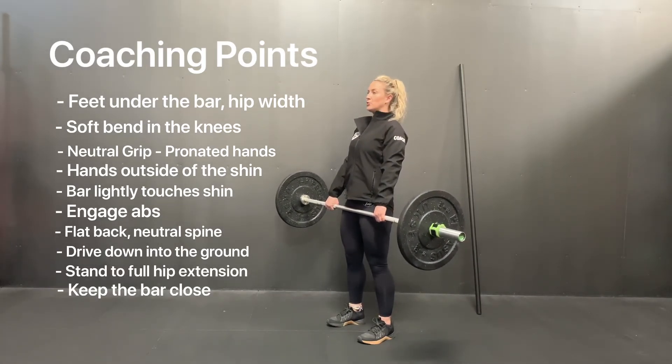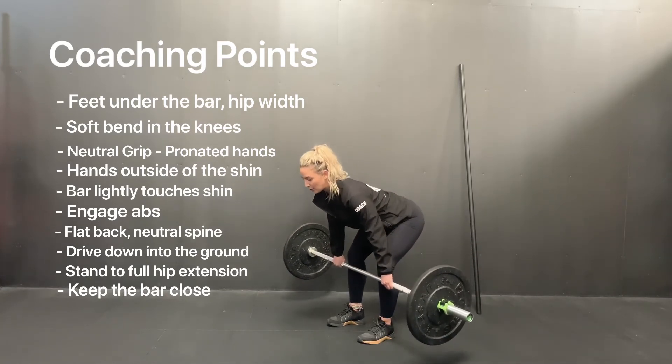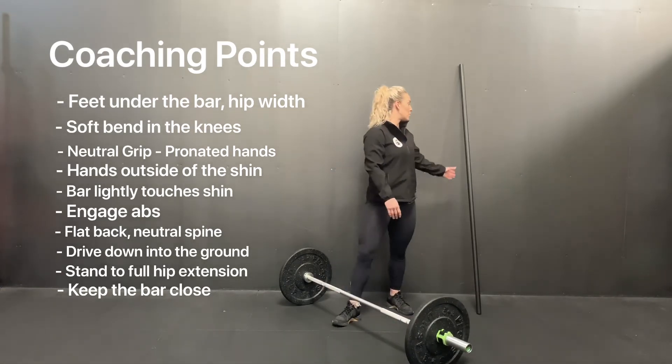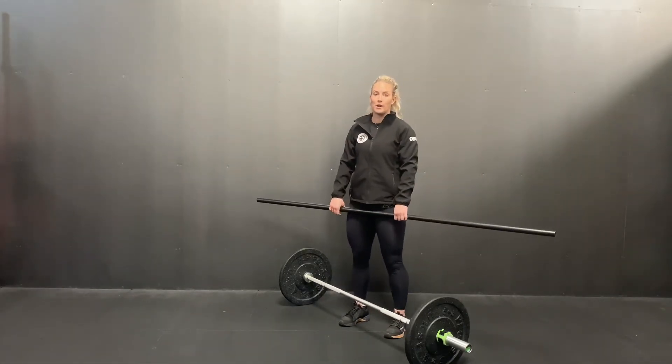Return to your position with a soft knee, pushing the hip back, bar close until the bar returns to the floor. You may begin teaching this with an empty bar or a PVC pipe before you progress to weighted.